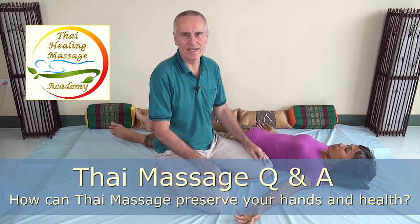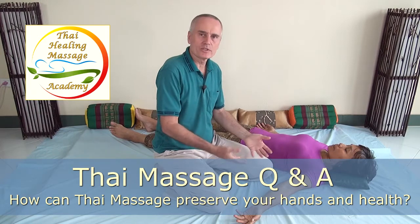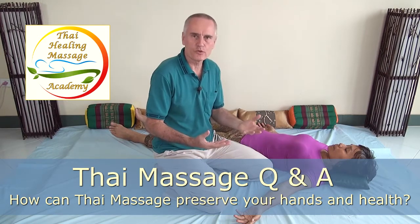Hi, I'm Shama Kern with Thai Healing Massage Academy. Welcome to another edition of our Thai Massage question and answer series. Today's topic is how to preserve your hands when you do Thai Massage. Sometimes students mention they do a certain technique and say it was stressful for their hands or their hands are hurting — am I doing something wrong? How can I do it better? I will answer all those questions in today's video.